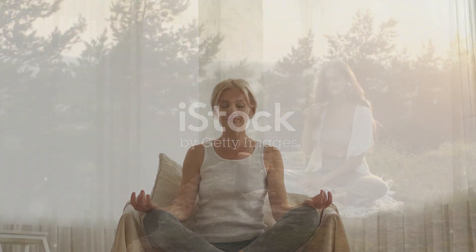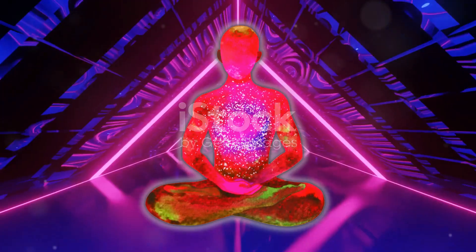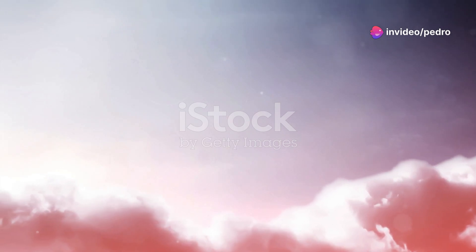Feel the weight of your body supported by the surface beneath you. Now, imagine a soft, gentle light surrounding you. This light can be any color that feels healing and comforting to you. See it glowing softly, enveloping your entire body.